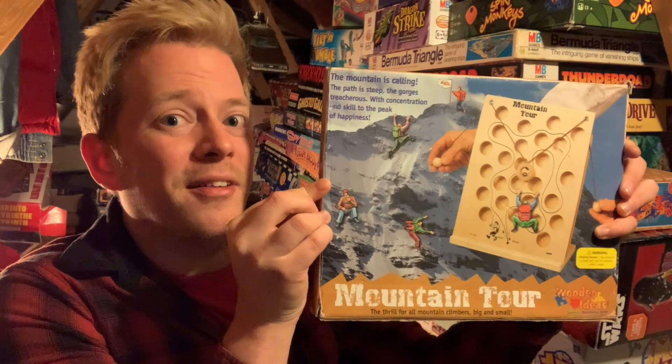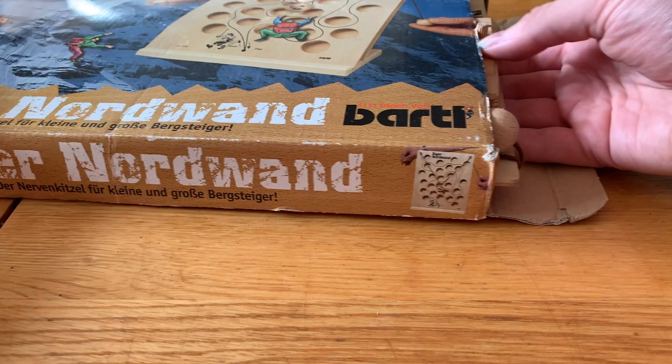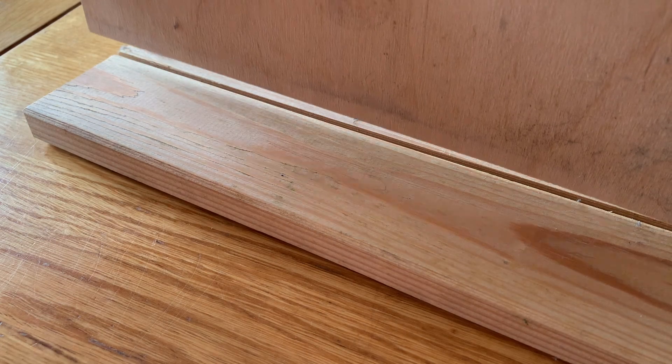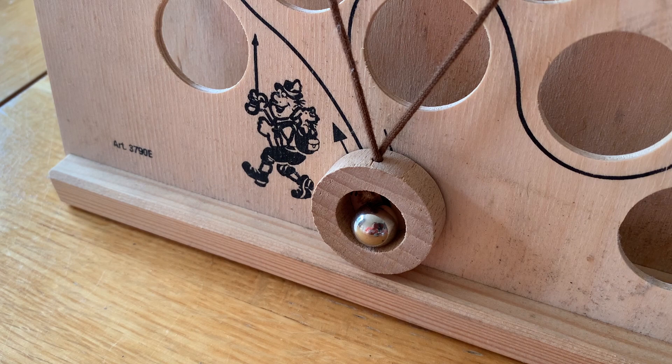Let's get this thing down and have a look at it. I'm assured that this text here says mounting tour so that's how I'll refer to the game through this review. Setup: slot the backboard into the back, slot the game board into the front, and yeah, really is as simple as that.